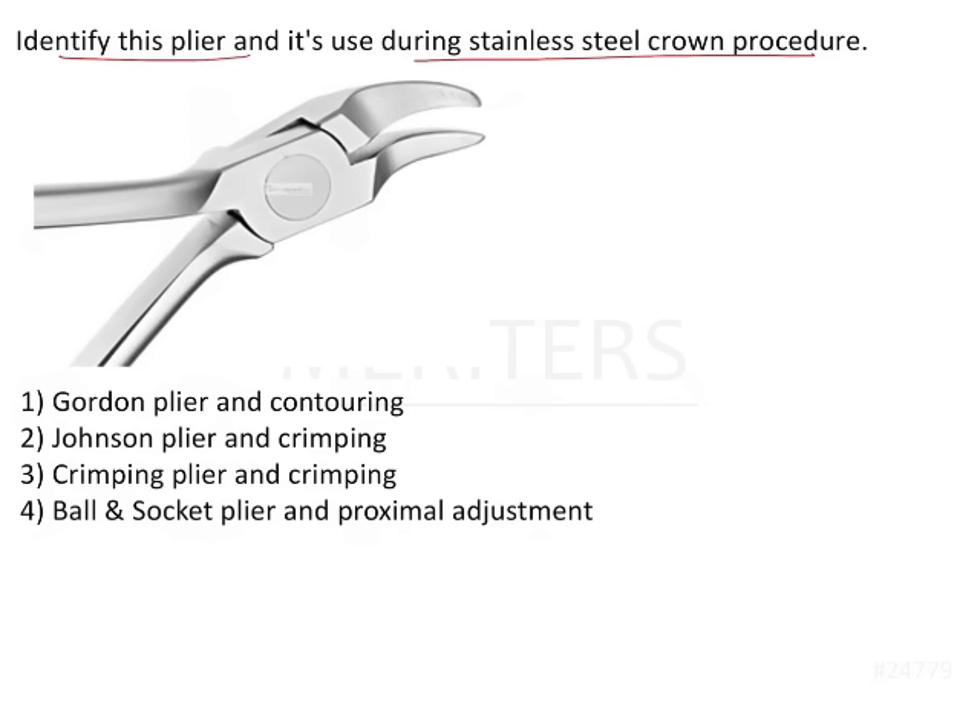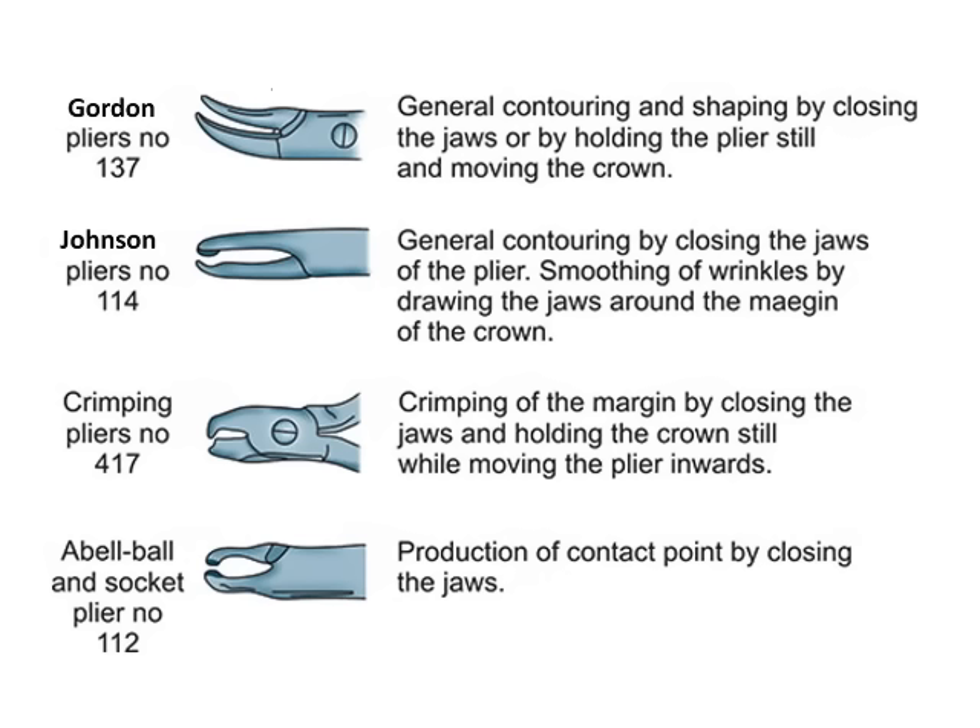A Gordon's plier has elongated beaks which appear like scissors; however, there is no blade in them. It is used only for contouring and shaping of the crown. A Johnson plier, on the other hand, is also used for contouring but looks very different from a Gordon's plier.